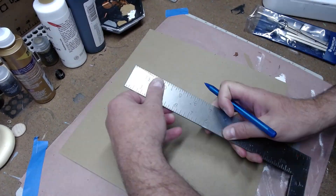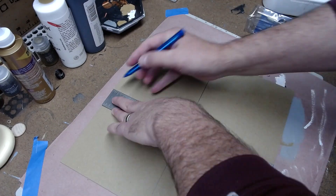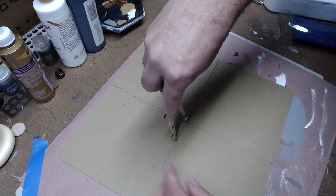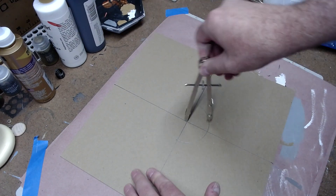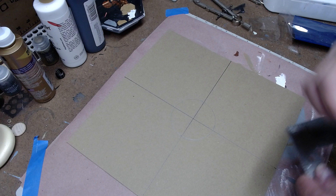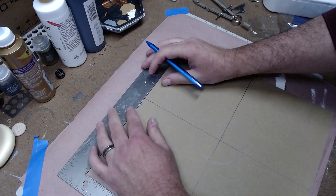I started this project by first defining the center point of a piece of chipboard and then using a compass to draw a circle. It's roughly one and a half inches radius, so three inch diameter. Then I took parallel lines and ran them off of the circle.